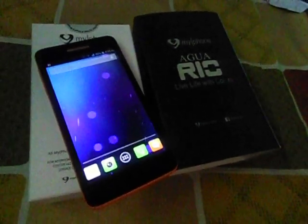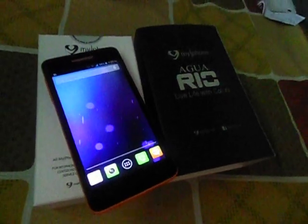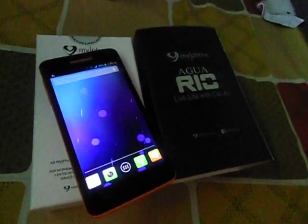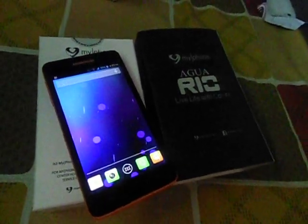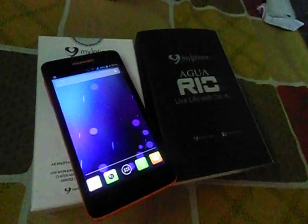I'll just read to you some of the details or specs of the phone. This is a dual-SIM Android phone that runs on 4.2.2 Jelly Bean and actually has a quad-core 1.3GHz processor.